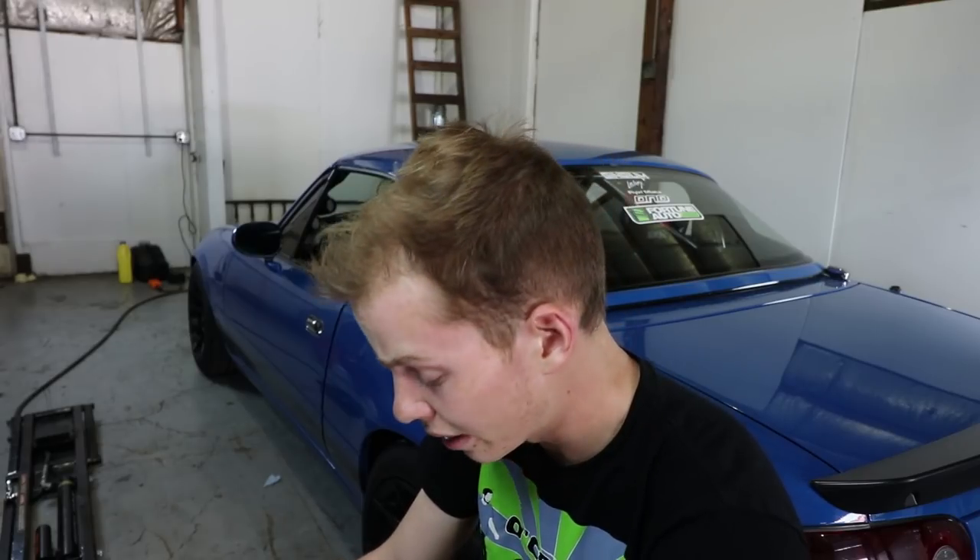Now this is how big the front caliper is — bigger than my face. I cannot tell you how excited I am for this. I want to give a huge thanks to Flying Miata for helping me out and giving me a discount on these brakes.